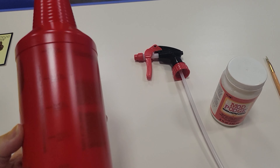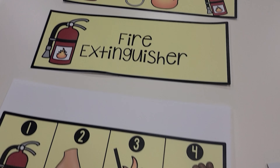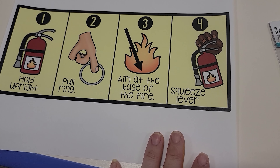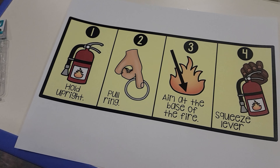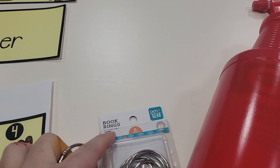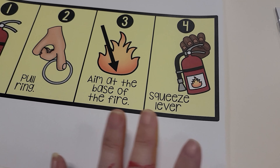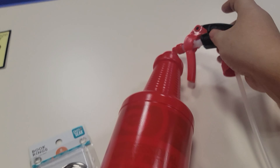Now that my bottle is nice and dry, we can apply the label. You have the option of these labels — I'm going for just this label, not showing the fire extinguisher image, because I really wanted to point out the steps that students will use so they can practice in real life: holding it up, pulling the ring. For the ring, I'm using a book ring from Walmart and attaching it to the top. Then there's aiming at the base of the fire and squeezing the lever, which is just the top here.